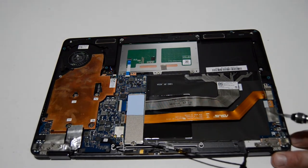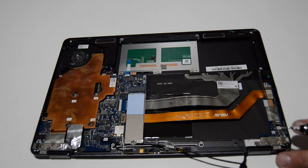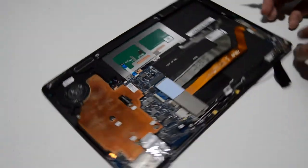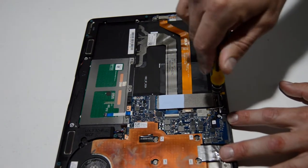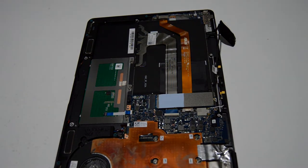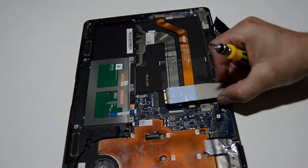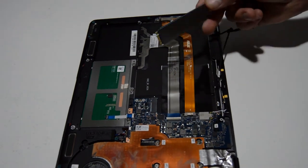Looks like the side power button and maybe the charge port — it's partially buried under the hinge so we're going to wait on that. We'll go ahead and remove the NVMe SSD. That one's going to be a little bit bigger, so I'm going to switch to a 2.0 just so we don't strip that fastener. Once you get that screw out you can pull the SSD out. Actually this is a SATA M.2 SSD — you can tell by the two notches there, so it's just a slightly different type of SSD.